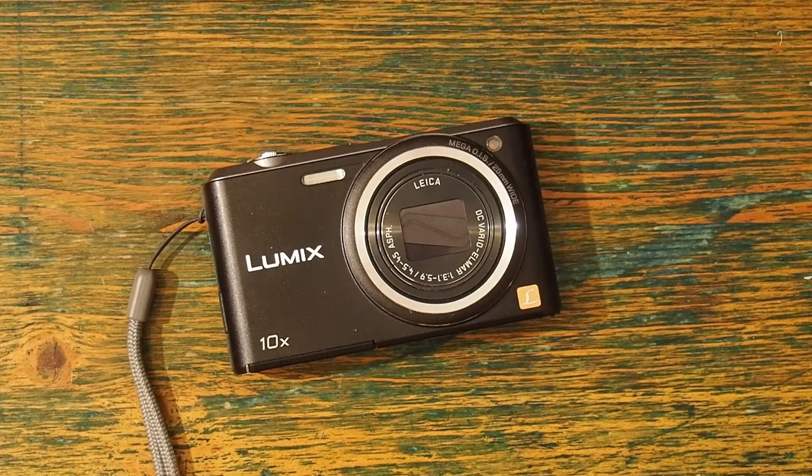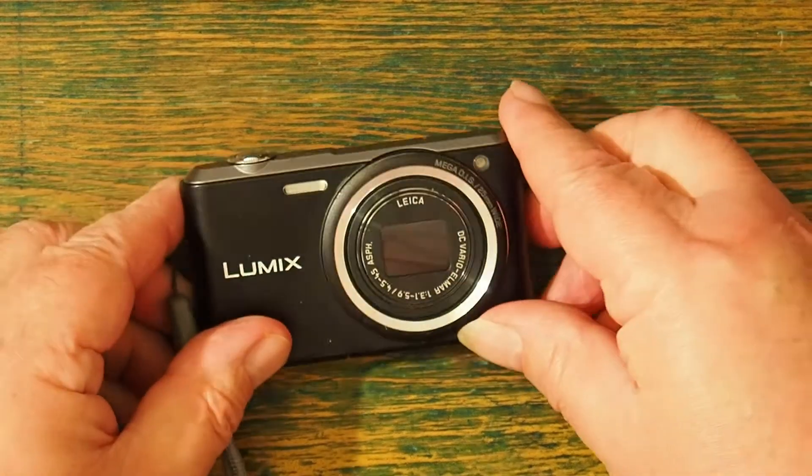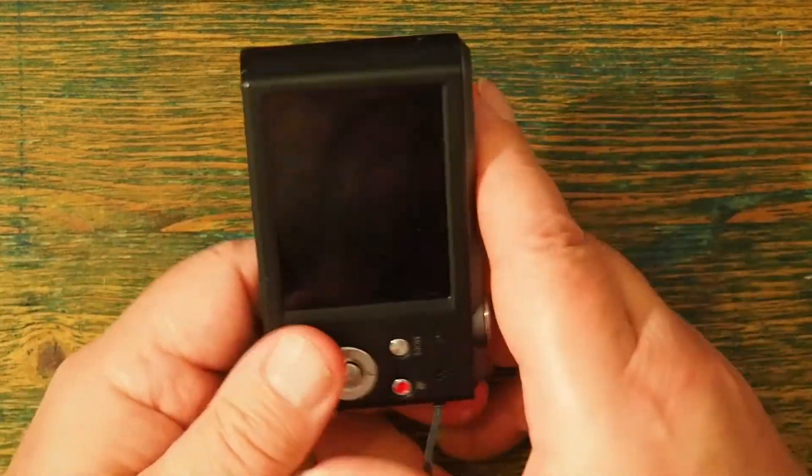This is my current favourite compact camera. This is the Panasonic Lumix DMC-SZ3 digital camera, and it is absolutely beautiful.